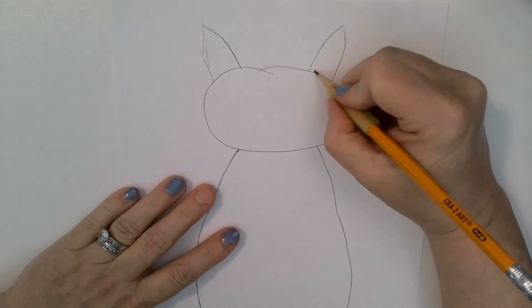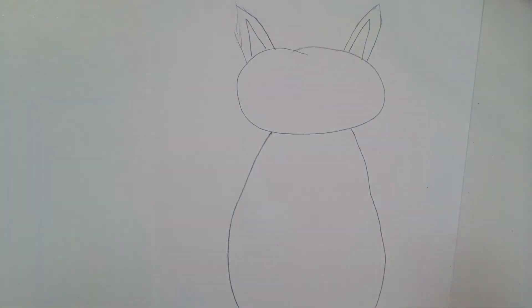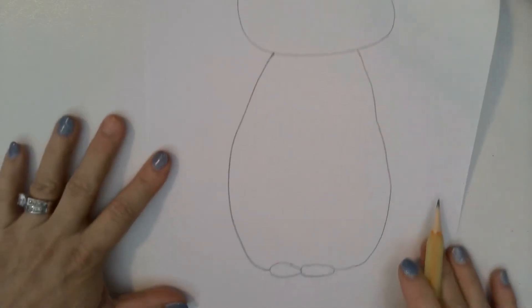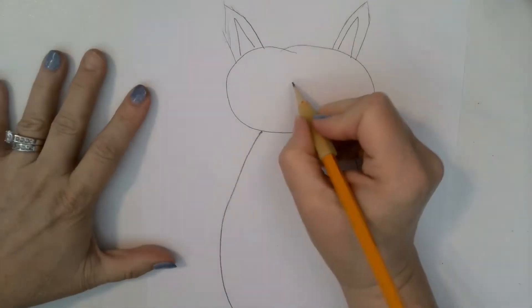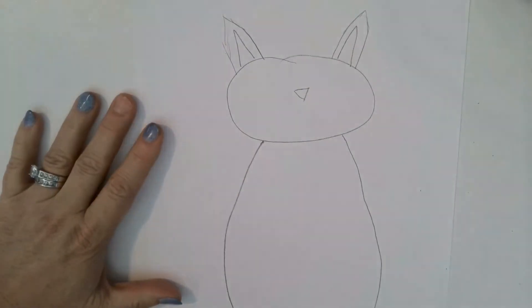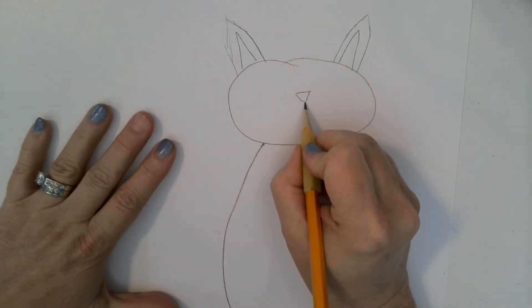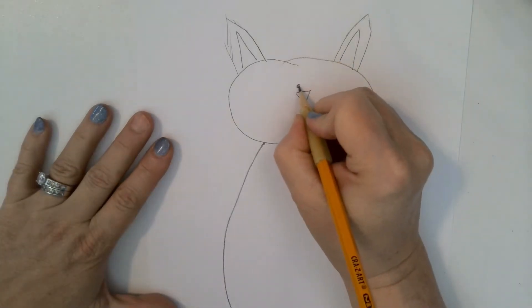Then we're going to do the inside of the ear like that. So we have the head, the body, the feet at the bottom. Now we're going to draw a nose — a cute little black upside-down triangle nose. Upside-down triangle nose for the cat. And then these smile lines that go off like this and like that — this is how cats look.